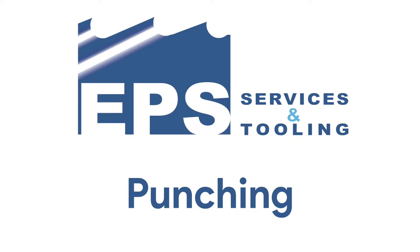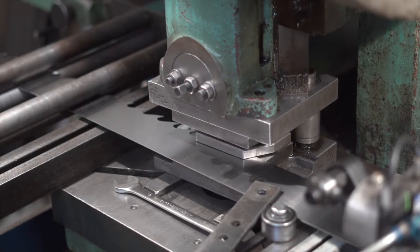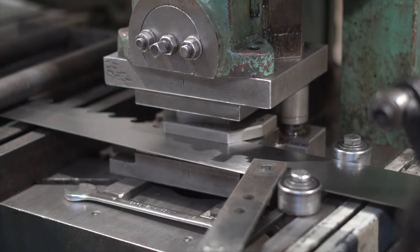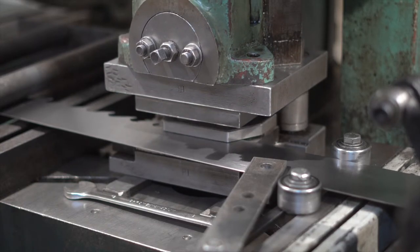There are a number of ways to manufacture the teeth in a saw. Some companies use lasers and even water jets, but at EPS we choose to mechanically punch the tooth in the saw. We believe that punching the teeth this way is both accurate, consistent, and a quicker way of achieving the results required.